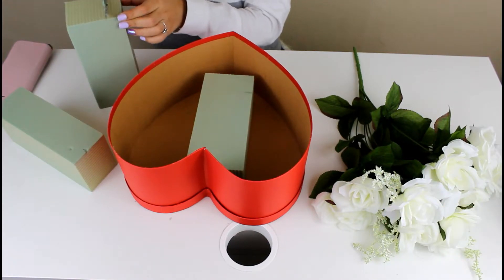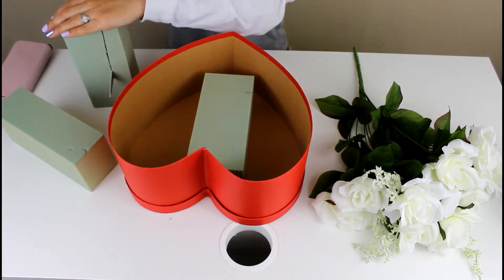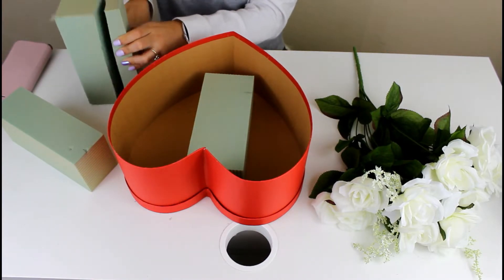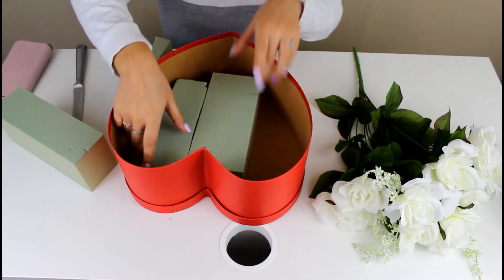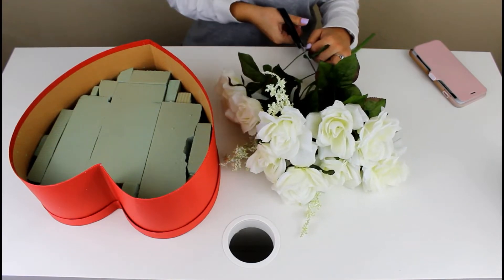You can use real flowers too, but you are going to have to wet your styrofoam so they can last a little bit longer. I decided I wanted mine to last forever, so all I'm doing is cutting my styrofoam to best fit the area inside of my box — try to fill up as much of it as you can.